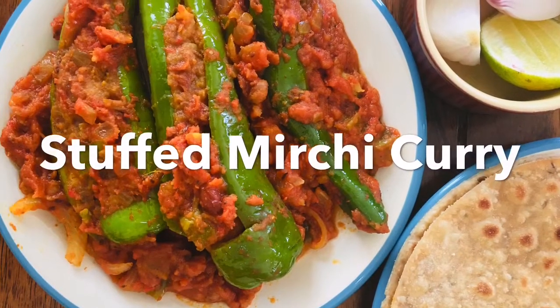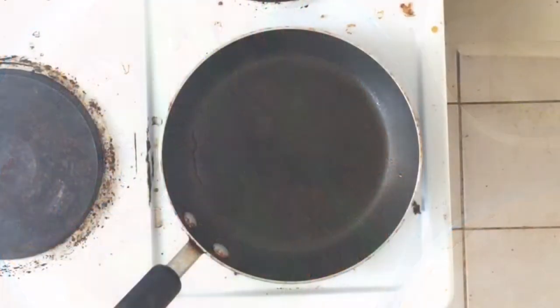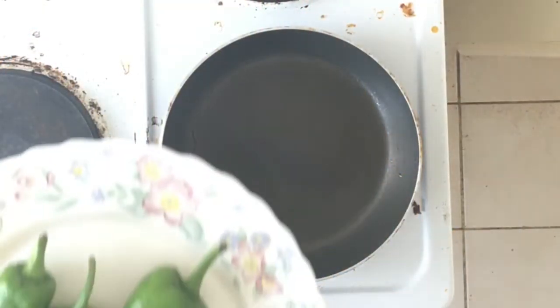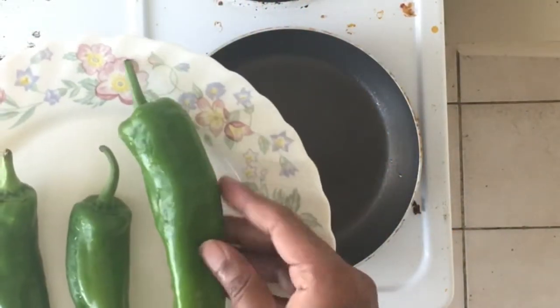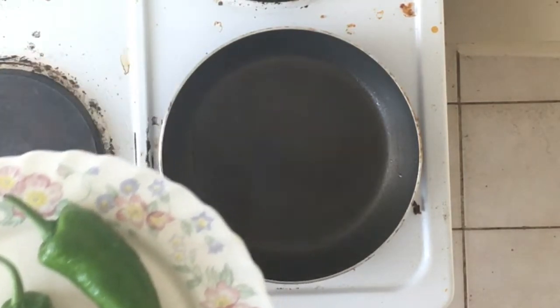Hi all, today I'm going to make stuffed mirchi curry. I've taken three big chilies and I have washed them.